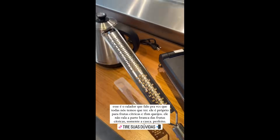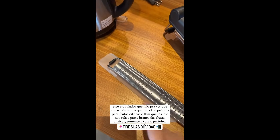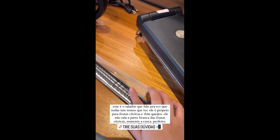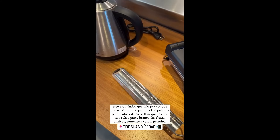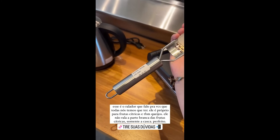This is the grater I always tell you about — the one everyone needs to have. Because this side grates citrus fruits without cutting the white pith of the citrus. It can also be used for cheese, even finely grated cheese. It's wonderful and I think everyone should have it. It's going out for 45 here.